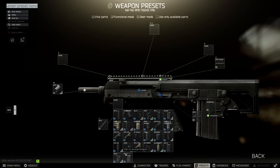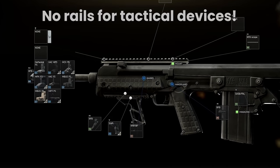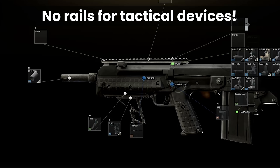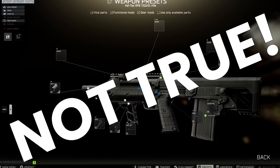One unfortunate aspect to this is the difficulty in attaching lasers onto the RFB, as in Tarkov it has no rails innately that give it compatibility with tactical devices. It's widely thought that it's downright impossible to use a laser for this gun at all, but this is in fact not the case.